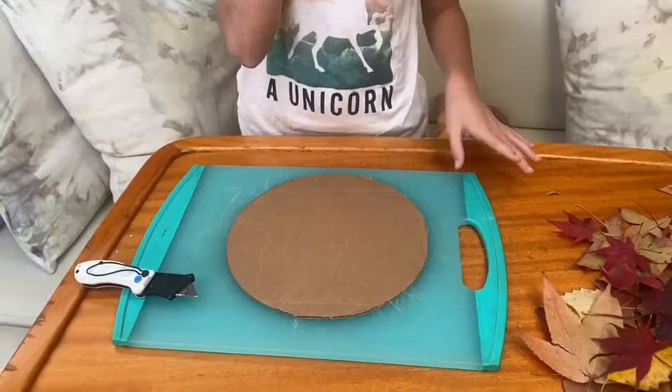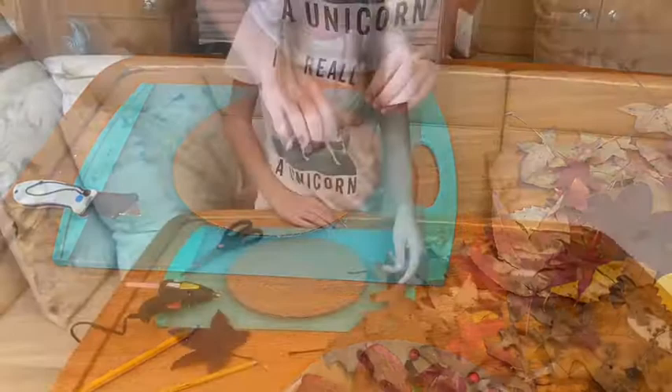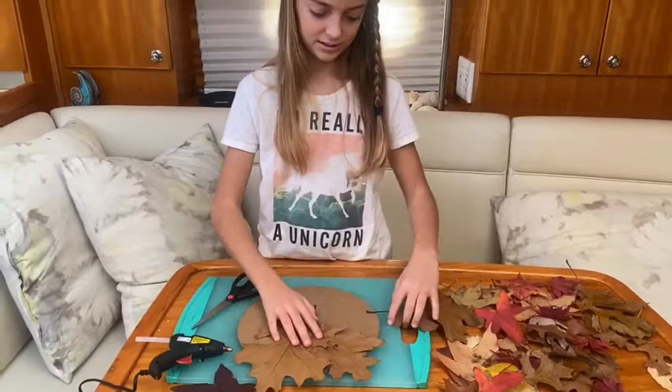Now it's the point where you get your hot glue and leaves and glue your leaves to the centerpiece. Put it in for the hot glue gun to warm up. While you're waiting for your hot glue gun to warm up, you can just place them kind of loosely on it.